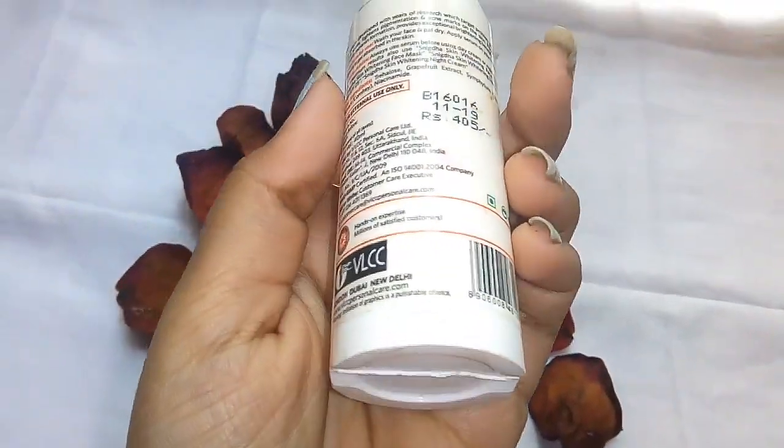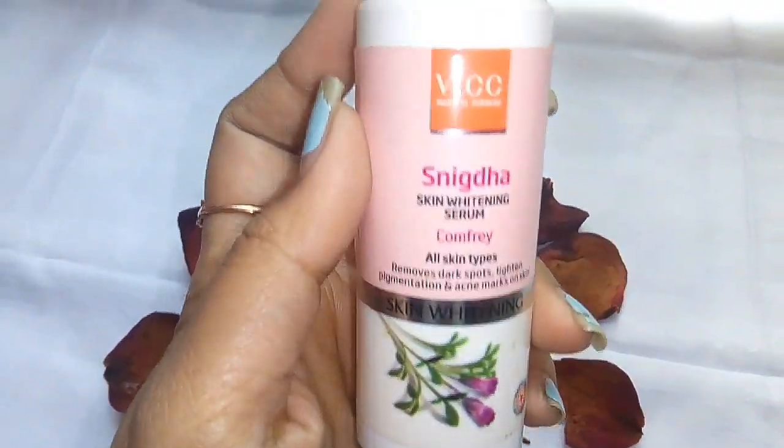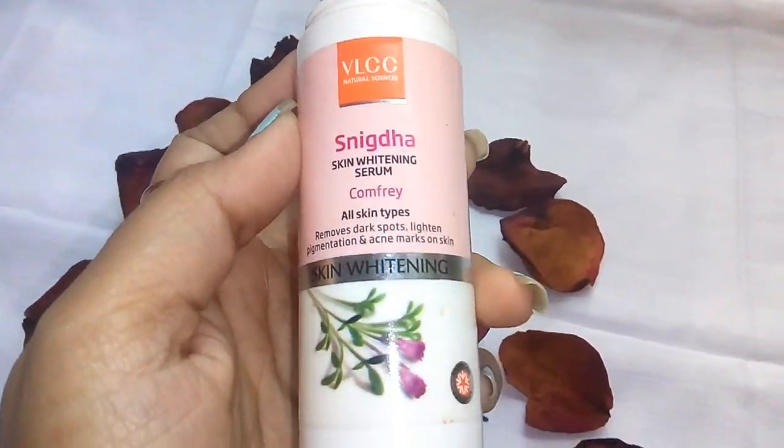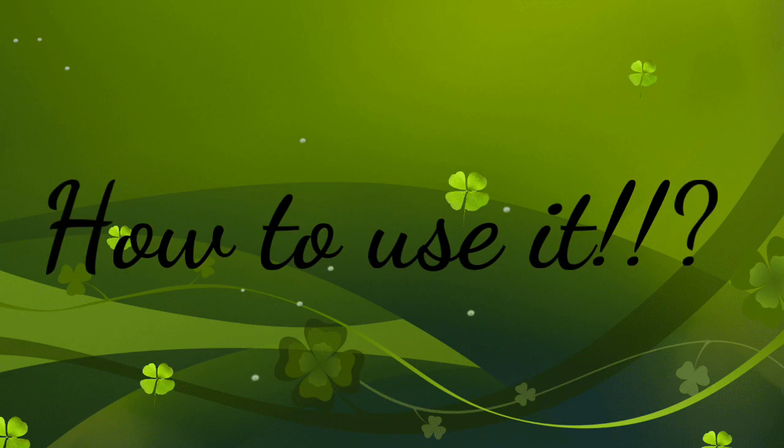However, the price is high — it's priced higher than you'd expect for the size. The volume of this serum is about 40 ml and the price is about 405 rupees, which is quite high.